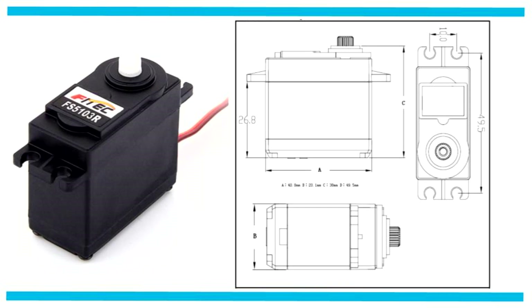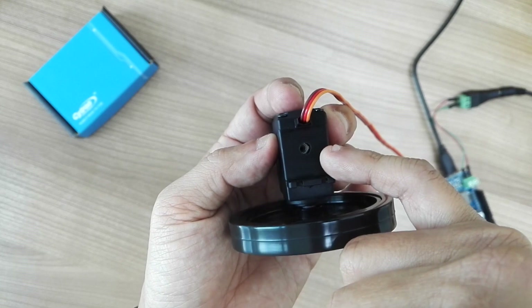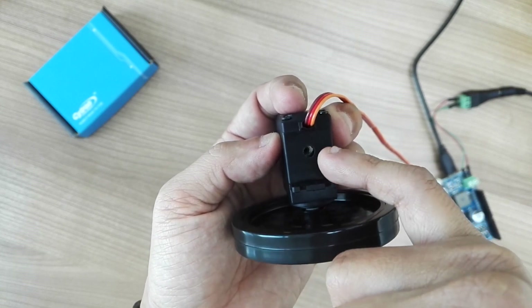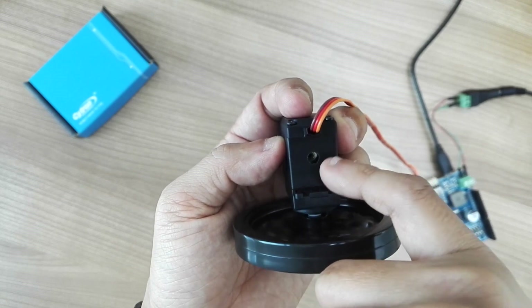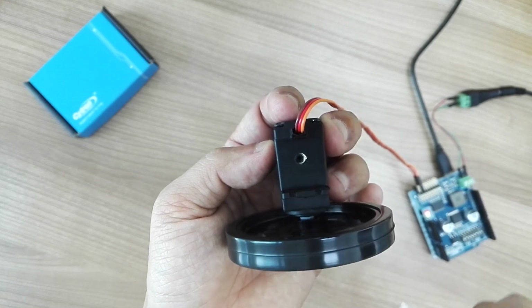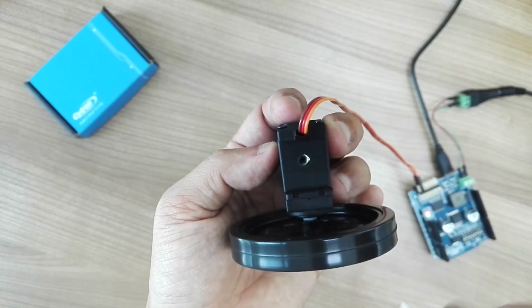You can actually adjust the center point of the stop using the potentiometer that you can see inside this servo. Just use a Phillips screwdriver to adjust it.